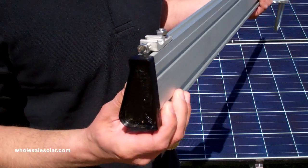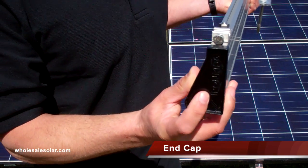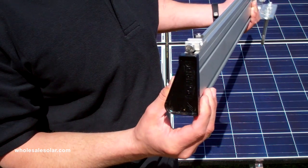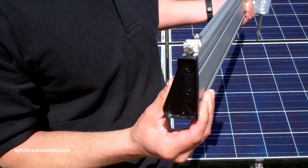The other thing while we have it up here is the end cap. Pretty simple — keeps the end of the rail nice and clean and keeps the bugs out. I recommend using a rubber mallet. Just give it a light tap and those things are going to lock right on there.